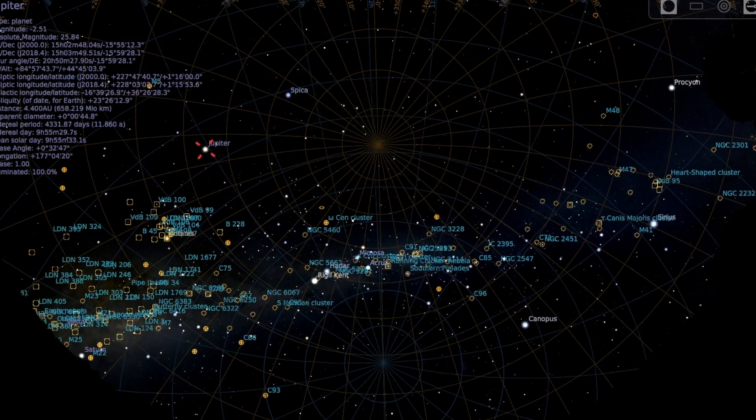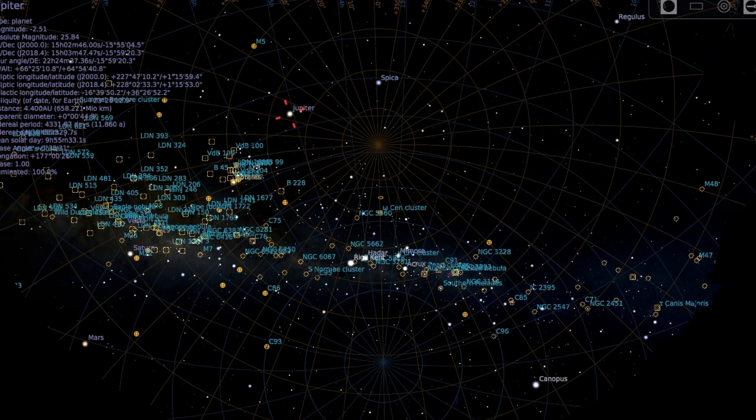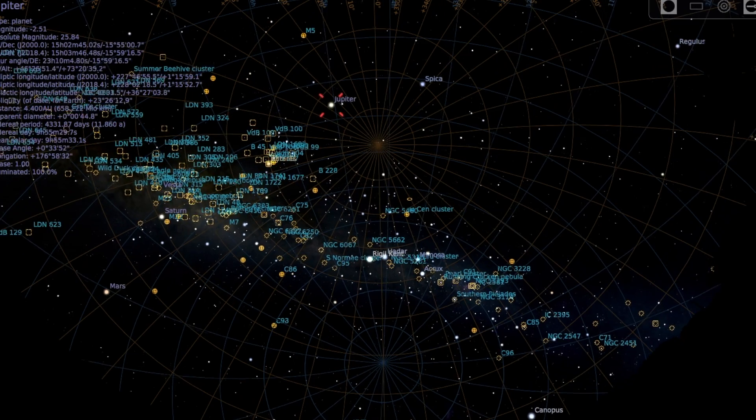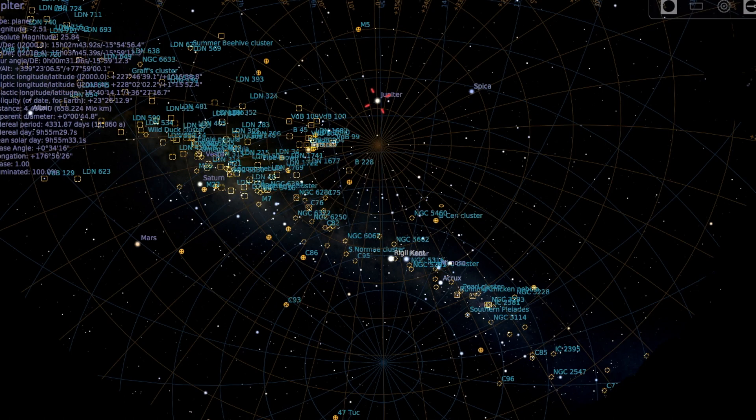Throughout the night, as the planet arcs across the sky along the ecliptic, there is a point where it will be highest in your sky. Try and plan your shoot to shoot as close as possible to that highest point. The closer towards the zenith the planet is, the less atmosphere you're shooting through, so it's going to be clearest and best during those times, with less atmospheric distortion.